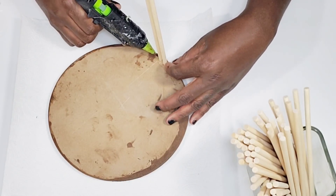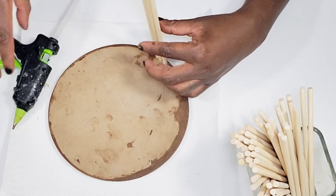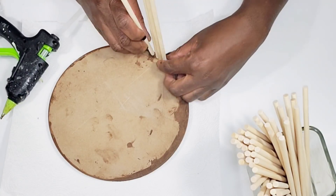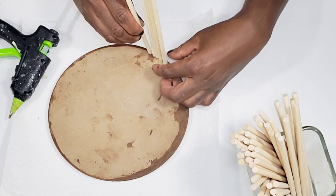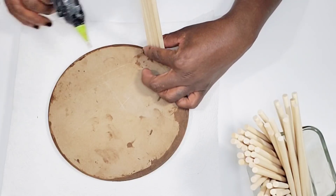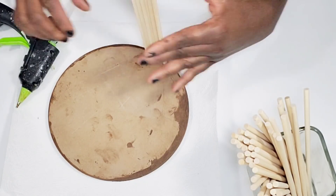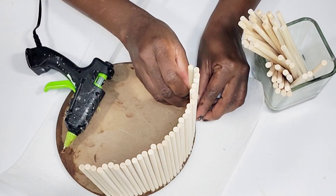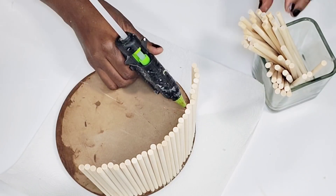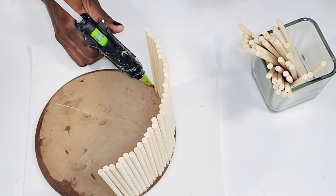I'm going to glue each dowel right up against the previous one — add some glue, press down the next one — and continue all the way around. This is how I'm going to create my planter. I'm just going to continue going all the way around; this may seem a little time-consuming but it actually wasn't that bad.